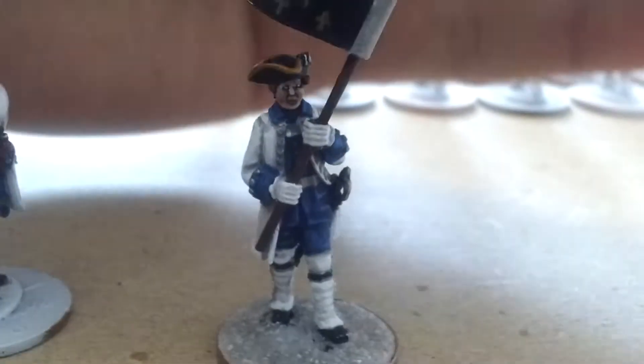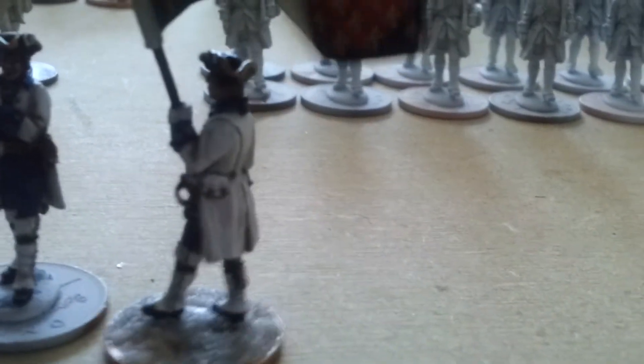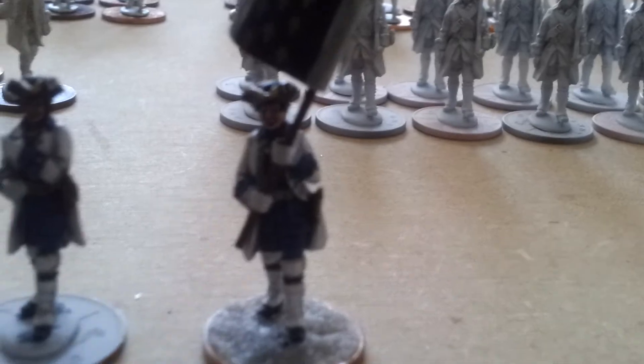And we've got the last guy here, who's a portly fellow. Look at his face if you can actually see — bear with me. It turns out I don't have manual focus on this phone unfortunately, so that is why the focus is always a bit of a bugger.